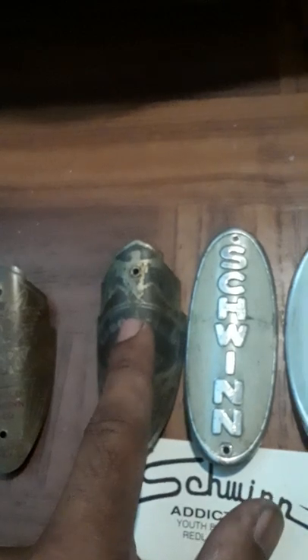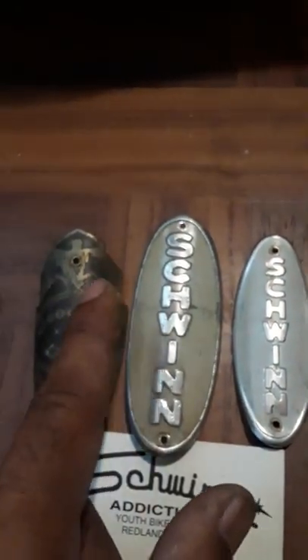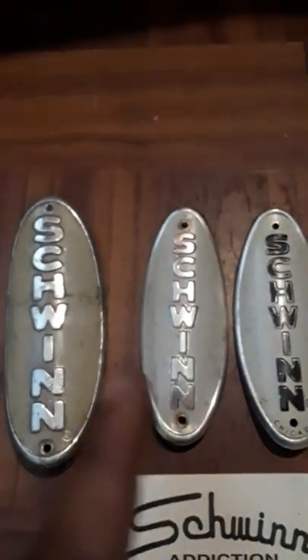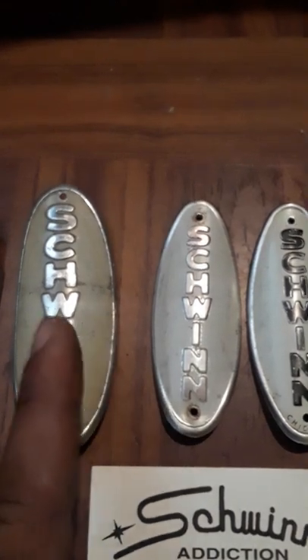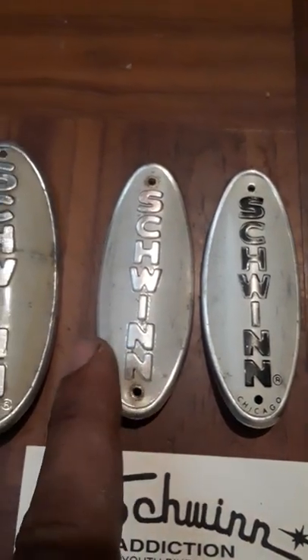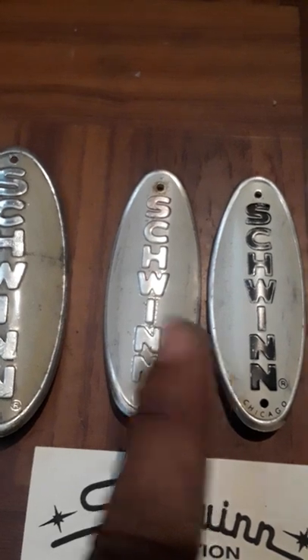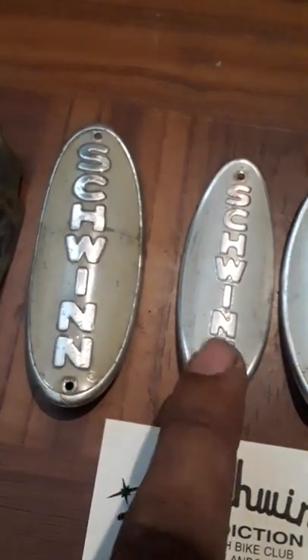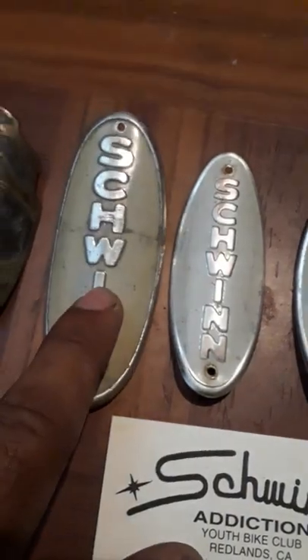The next ones they used were the large badges, from around 1951-52. In about 1951 you'll see bikes with both badges — some bikes with the shield badge and some with the large badge — that's the transition period. They switched over fully around 1952, and 1952 to 1959 is when they used these large badges. The bolt holes are a lot bigger with a bigger overall design.